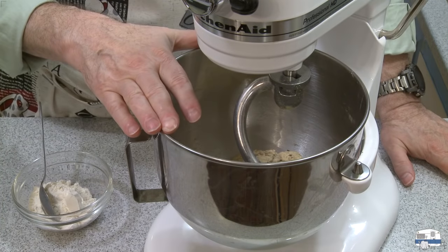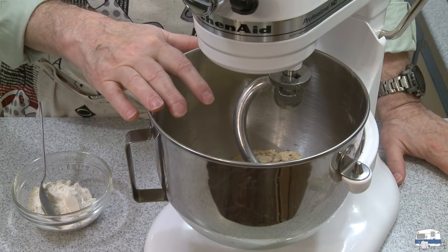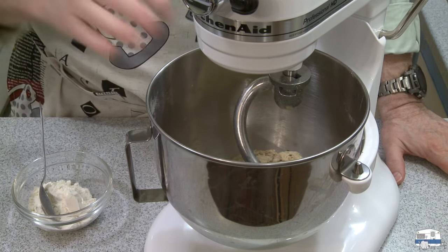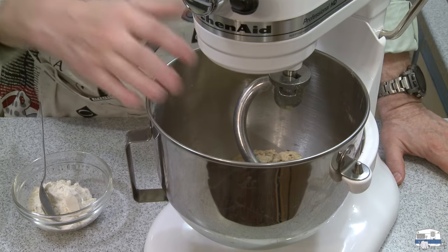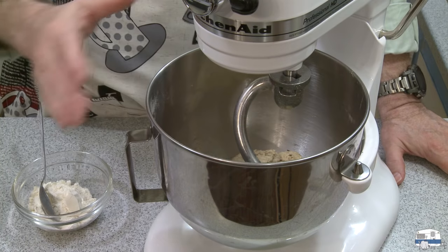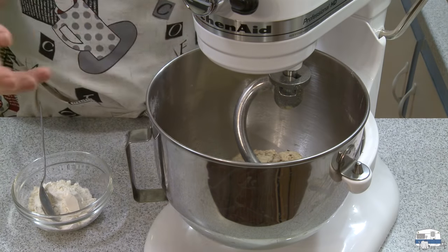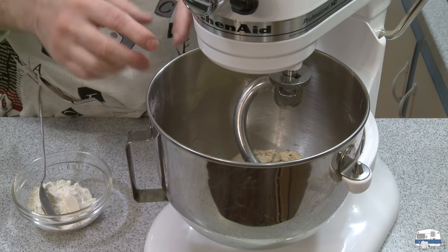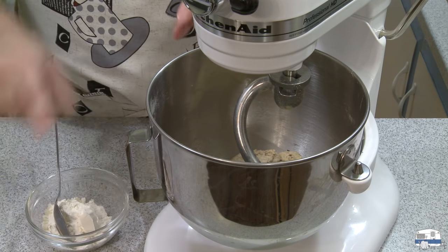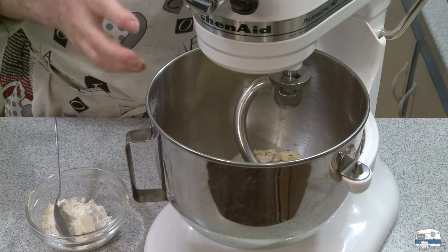My ingredients have now come together into a dough. This is when I start looking to see how I need to adjust it. There are a lot of factors that affect dough: the moisture already in the flour, how absorbent the flour is, humidity and temperature in the room. Sometimes you need to add a little more moisture; sometimes you need more flour. What I like to see is the dough sticking a little bit to the bottom of the bowl but pulling away from the sides. This is still a little too sticky, so I'll be adding maybe a tablespoon at most at a time.